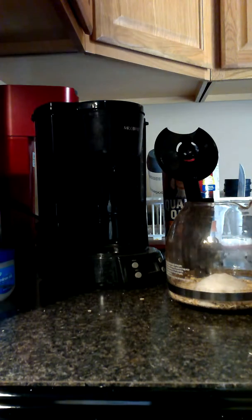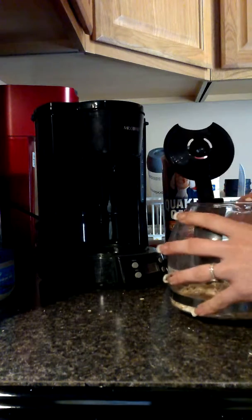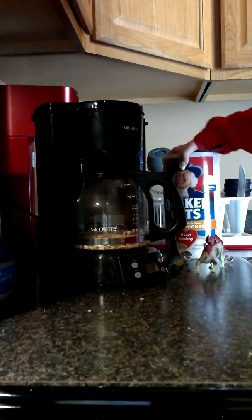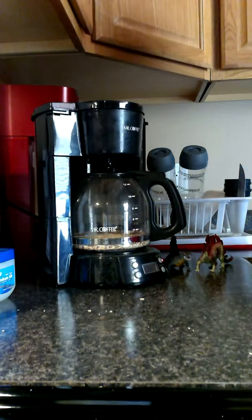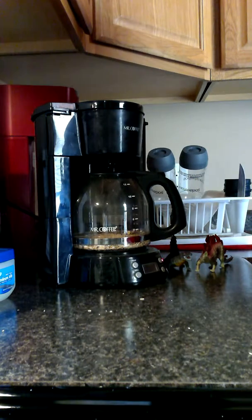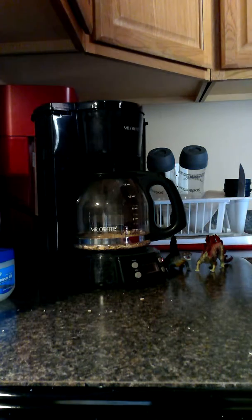And then you brew it. It doesn't take very long to brew.